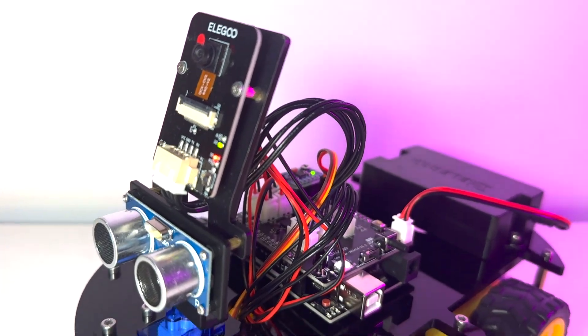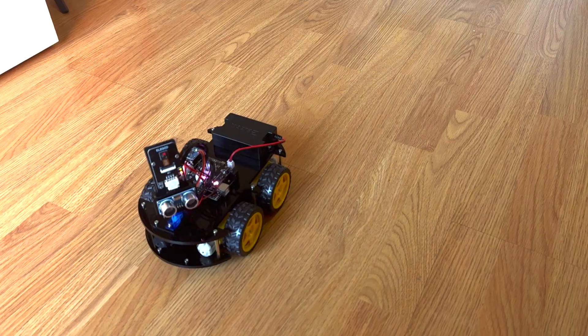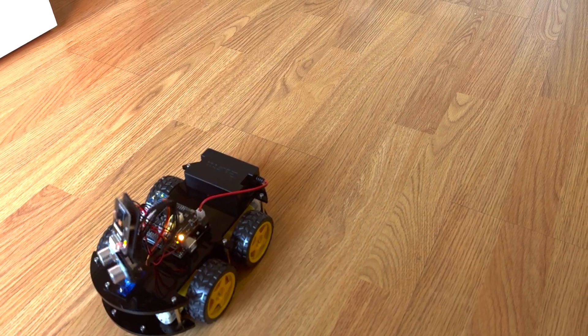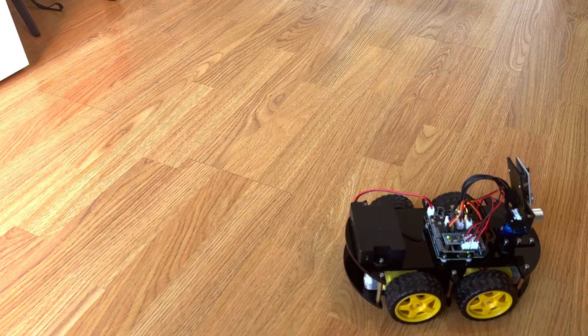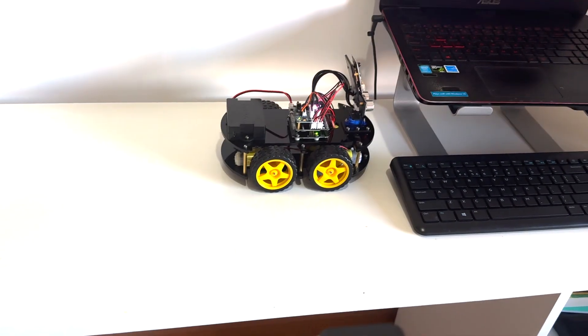Hello everyone, today I am introducing you to the Elegoo UNO R3 Smart Robot Car Kit Version 4 — a remarkable educational STEM kit designed to provide beginners with hands-on experience in programming, electronics assembly, and robotics.